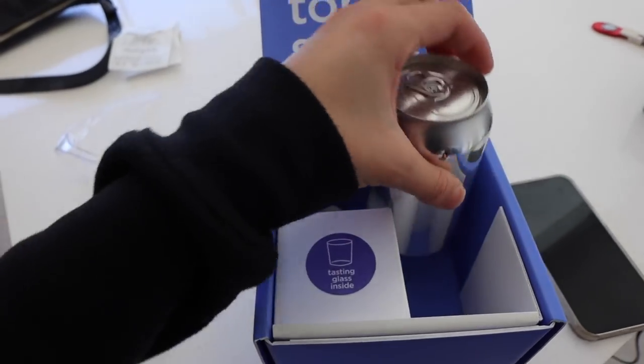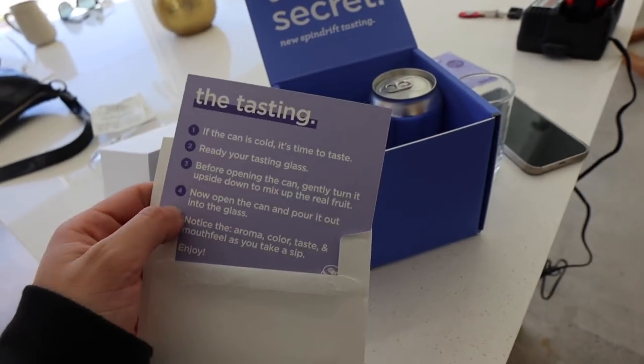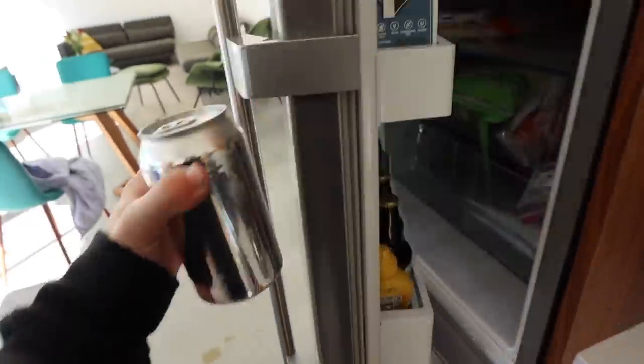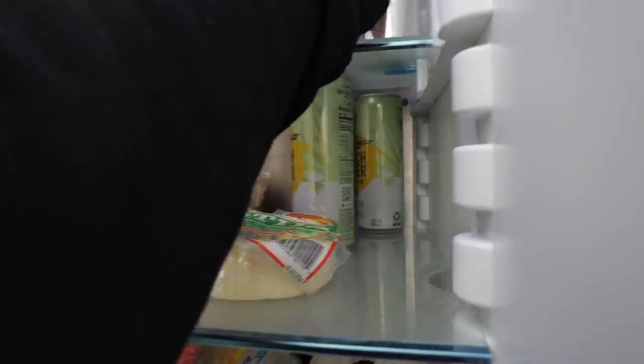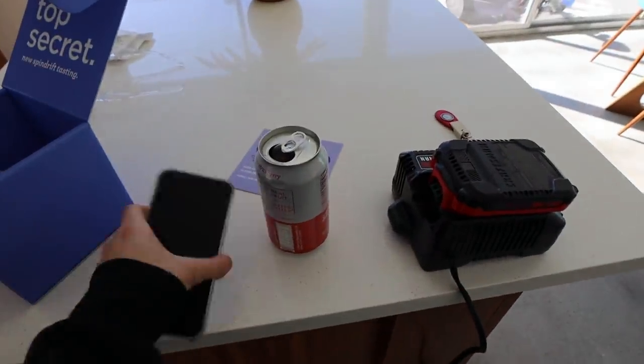Spindrift sent me this top secret new flavor. I love these drinks so I'm going to try it — they said to make sure it's cold first for optimal flavor. I'll let this charge and go on a little walk.